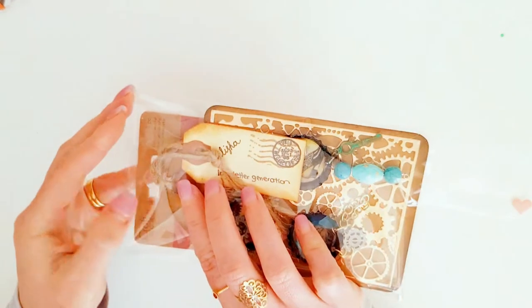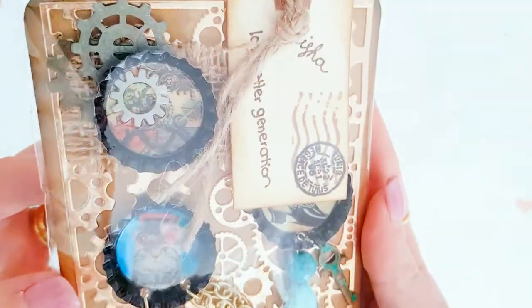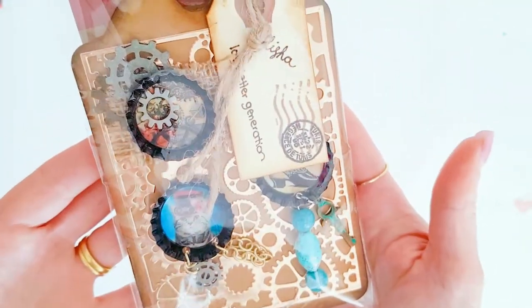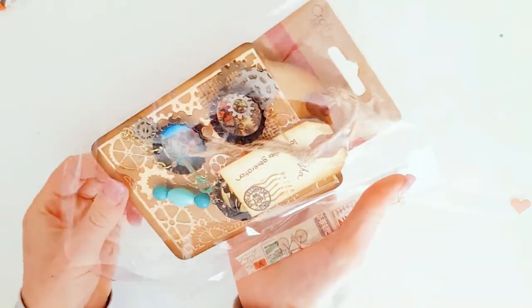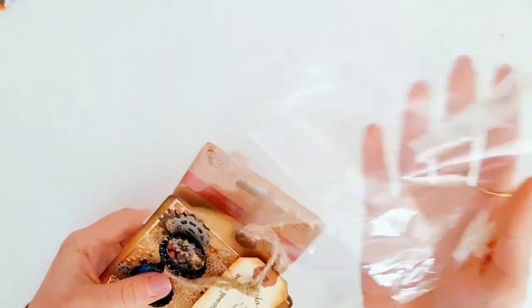Oh my gosh, look at this! How cool is this — it's like steampunk, I love it! Let's have a look in here because it looks like there's something else as well. She may not want me reading her notes on camera, so I'll just see what her note says.